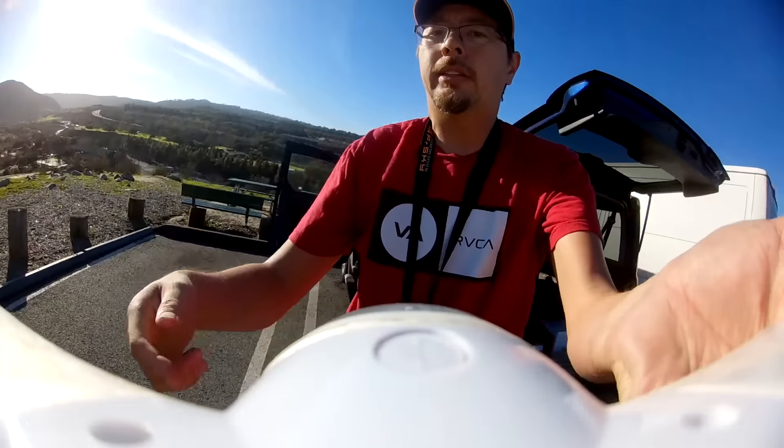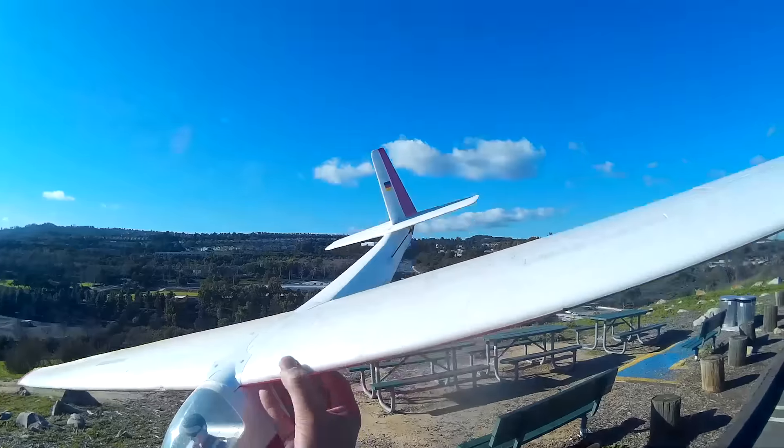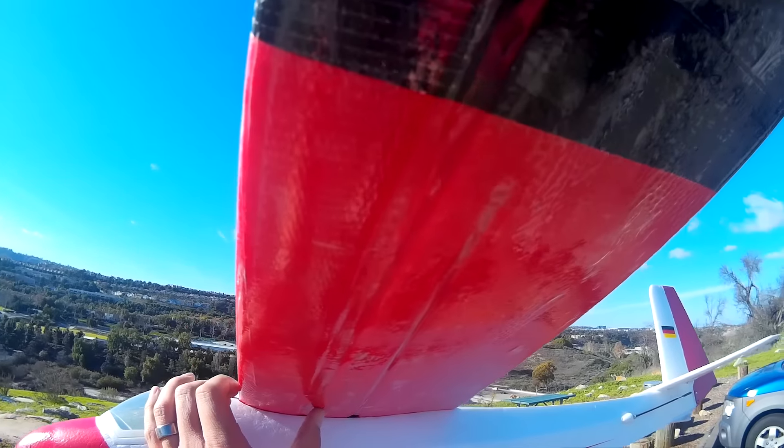I did some improvements to it where I covered the wings with laminate and I also included a front spar, which is not included in the original kit. You guys will see a couple of my flights here — not all of them. Also, the onboard footage is from the new Runcam 2 with the wider field of view lens, which is 170 degrees.